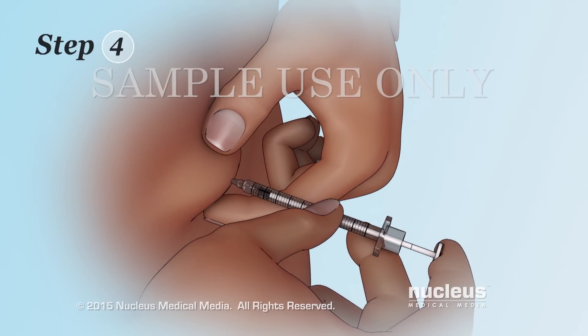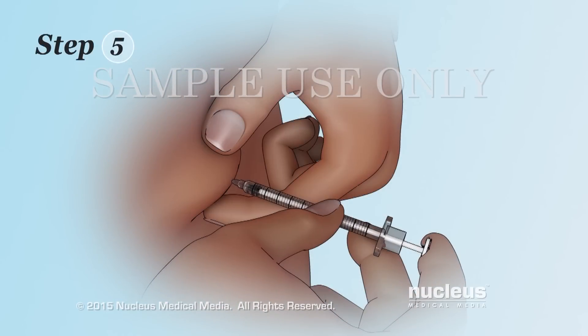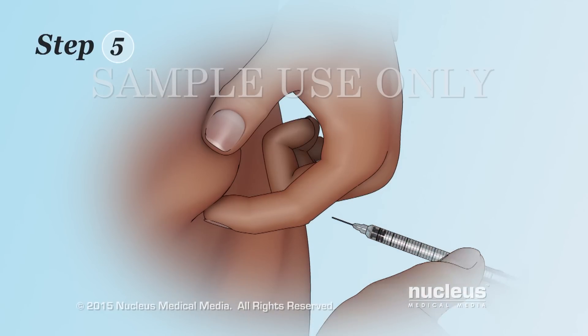Step 4: Push the plunger all the way down to inject the insulin into the fat tissue beneath your skin. Slowly count to 5 before removing the needle to make sure you have injected all of the insulin. Step 5: Pull the needle straight out to remove it.